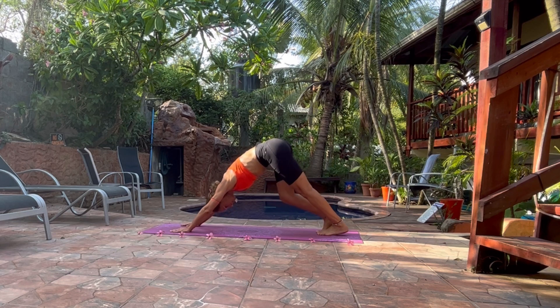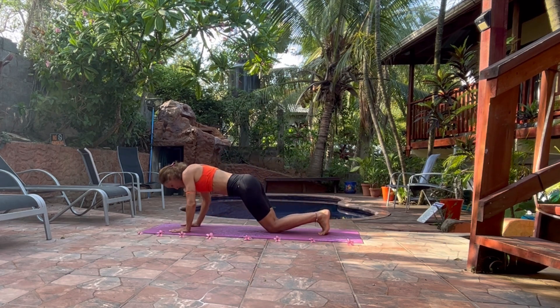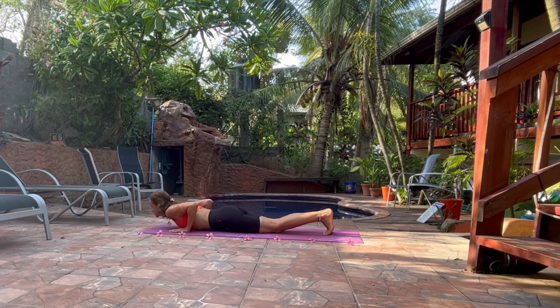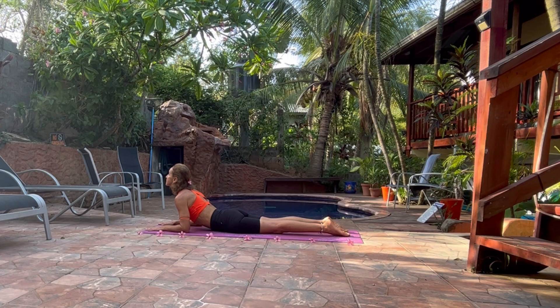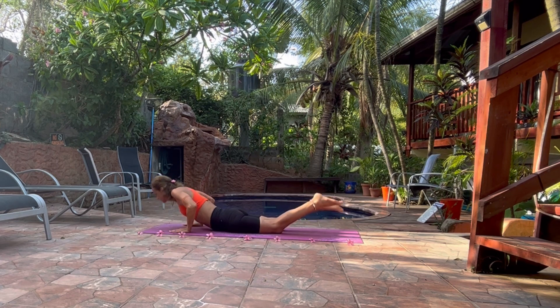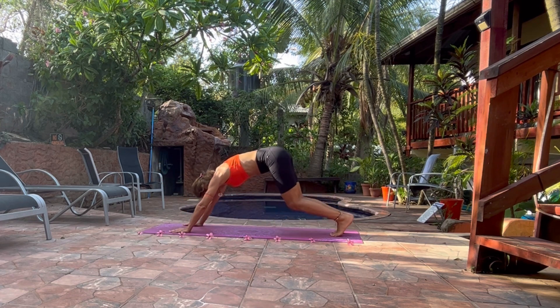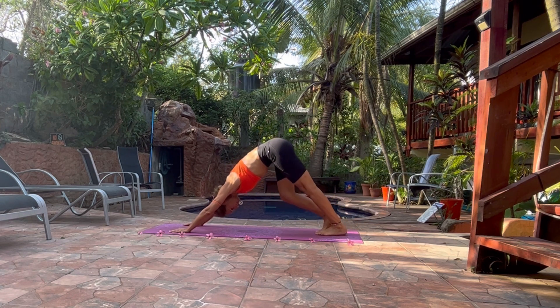Stay here for a few breaths. Bring your knees, your chest and your shin on the floor. Slide your chest on the floor. Head up, forearms on the floor and look up. We are in the Sphinx Pose. Extend your spine. Lift your buttocks up and come back to Adho Mukha Svasana, the Downward Facing Dog. It's always a good asana to recover.